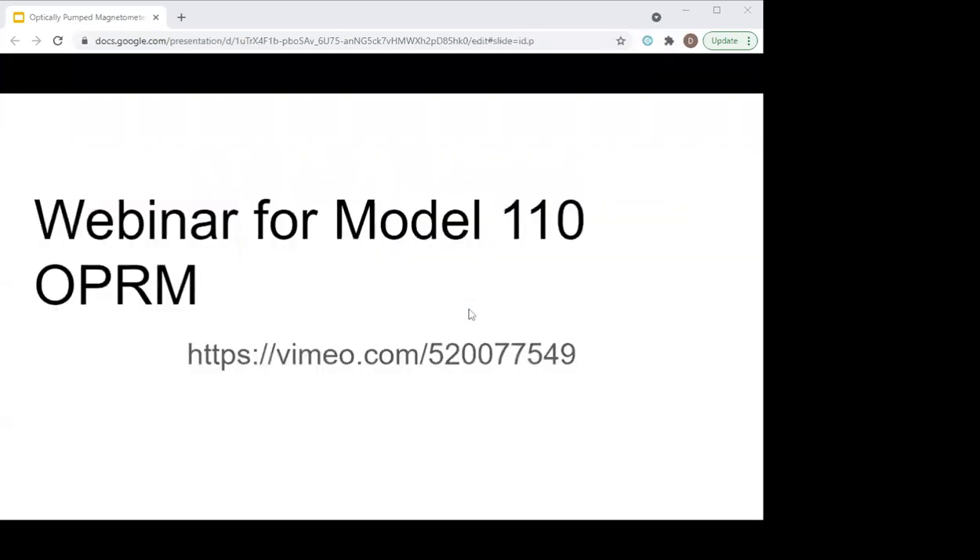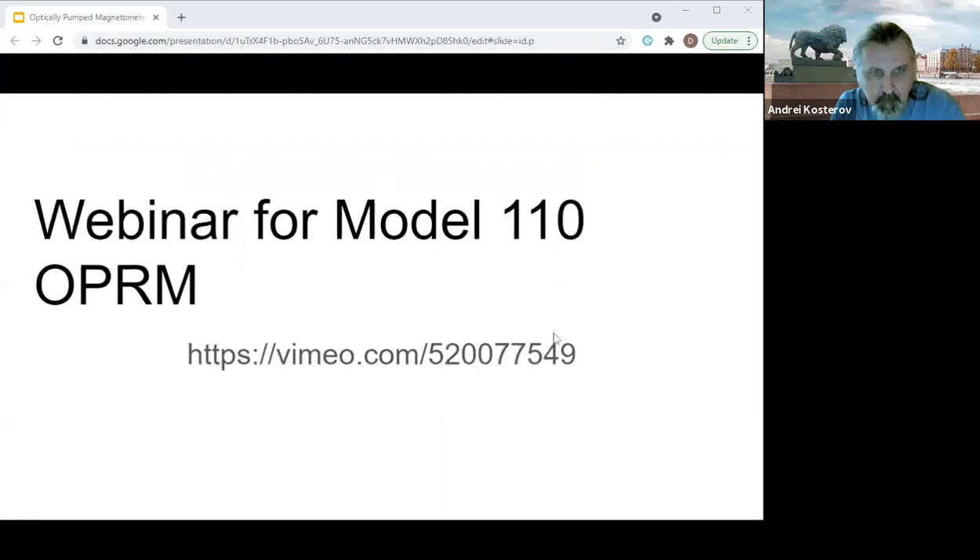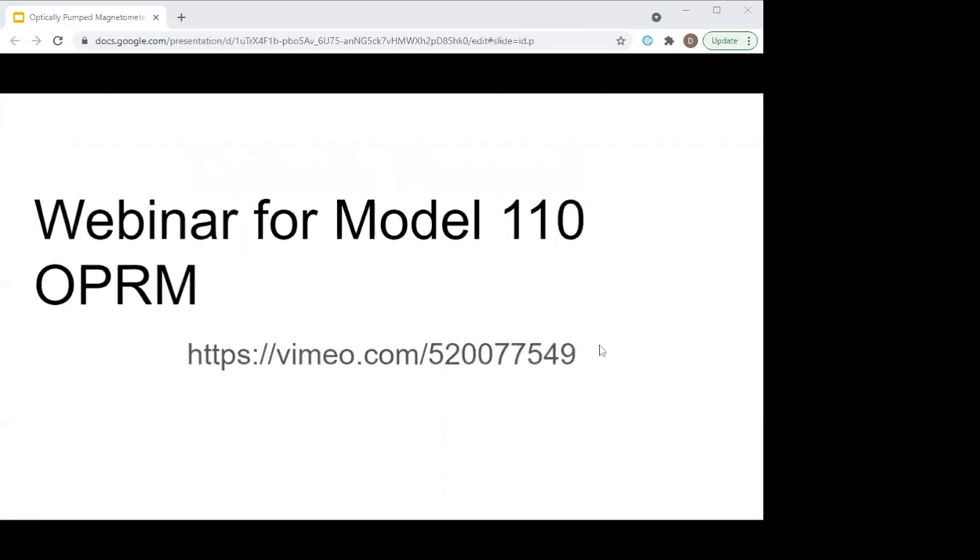For those of you that missed our webinar in early March, there's a link here and there's still a recording of it up on the internet. I would encourage you to go view that. I didn't want to repeat too much of the information from that webinar — it's still available for you to go see it if you missed it.